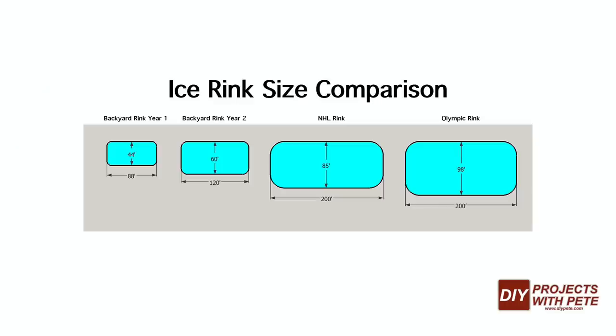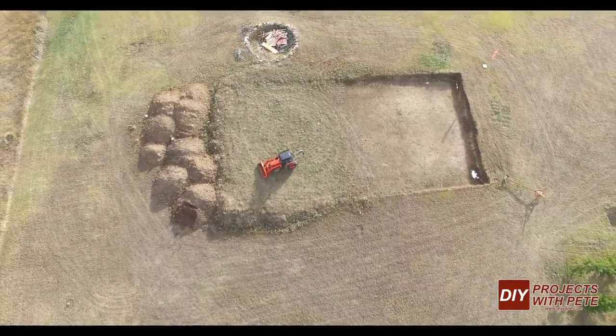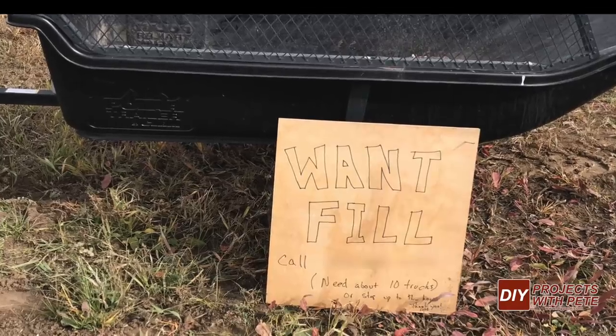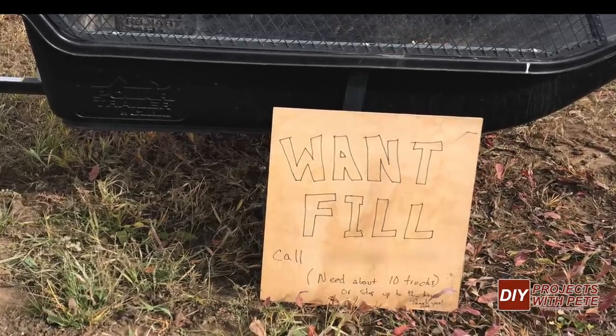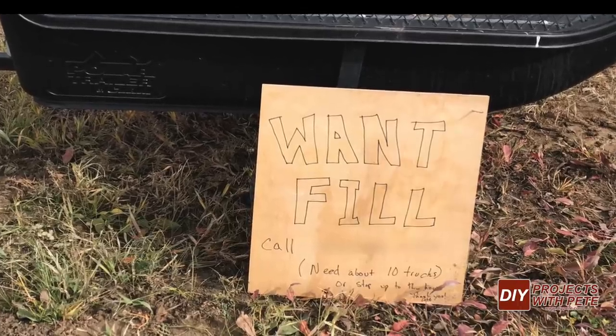Since we're expanding this year's rink nearly double in size to 120 feet long by 60 feet wide, which comes to 7,800 square feet, I had eight dump truck loads of fill brought in to help build up one of the ends. I put a sign up in October when I saw trucks hauling dirt past my house, and by the end of the day an excavating contractor stopped up at the house and told me I could have all the fill from the house they were excavating just up the road.